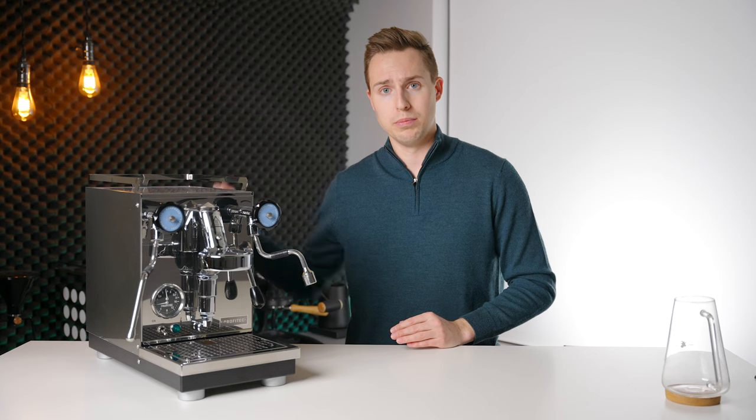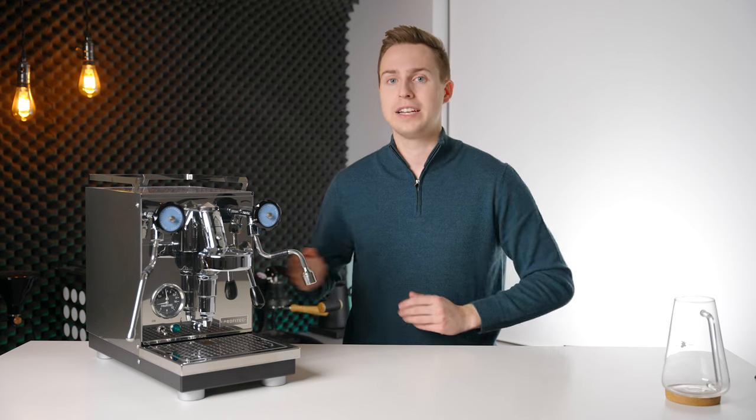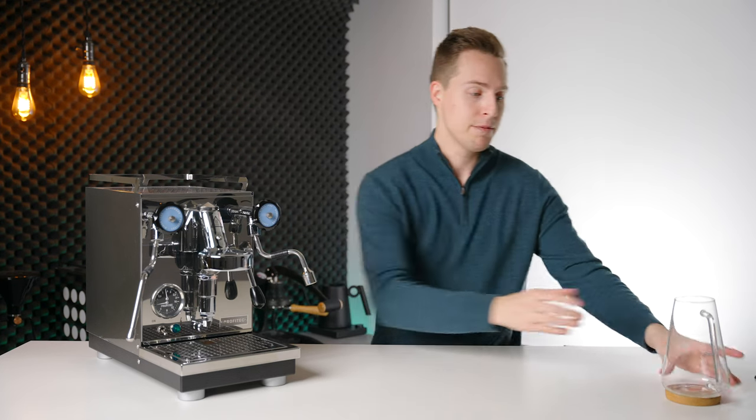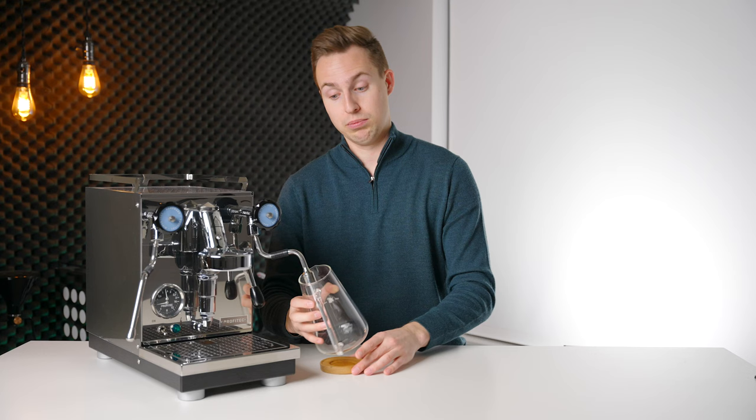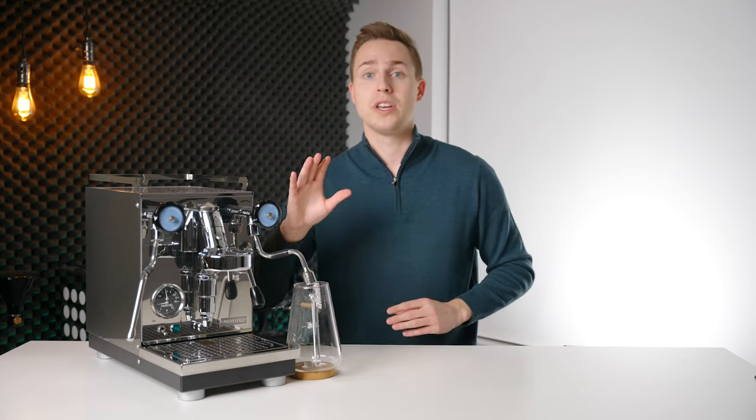This will ensure that the elements don't burn out as we empty out the boiler. You can turn off at the power source, and maybe also unplug it for an added bit of safety. After that, you're going to find a container that can preferably fit the volume of your machine's boiler, and then put it under the hot water spout.